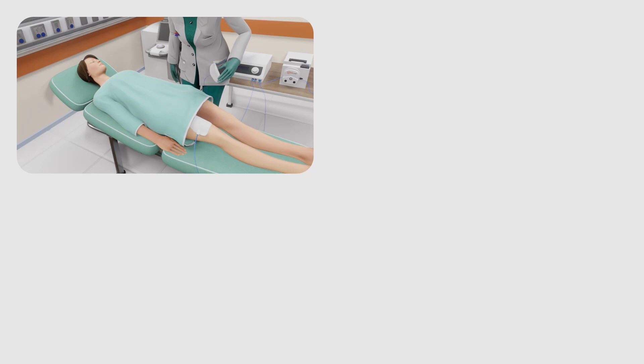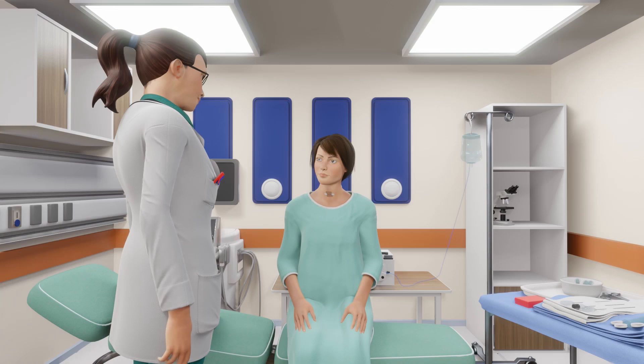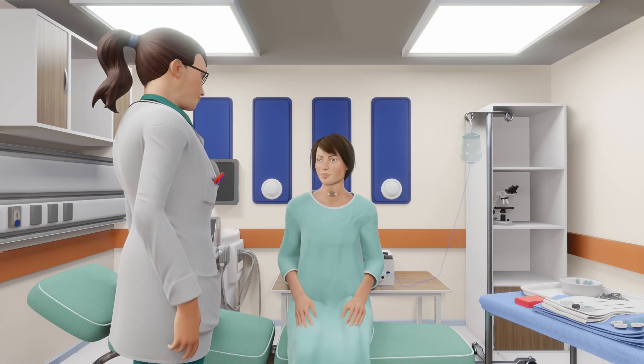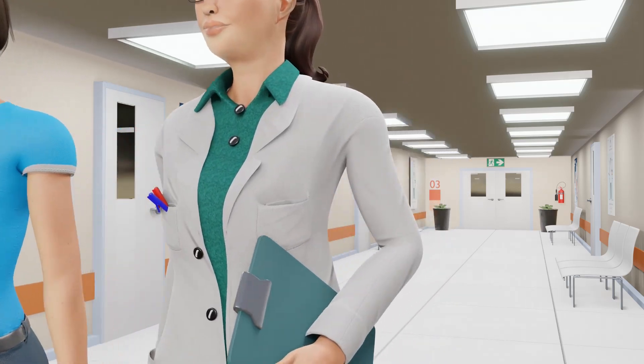Once satisfied, the electrode and grounding pads will be removed, the insertion site will be cleaned, and a small bandage will be applied. You will then be observed for around one hour before being examined to check for any side effects and to go over any final questions. You are then able to go home and continue your normal activities the next day.